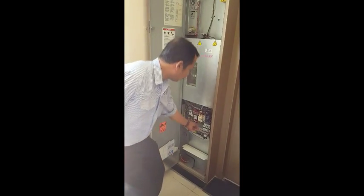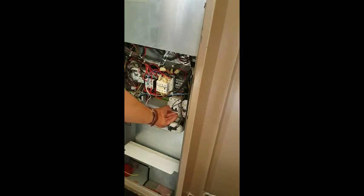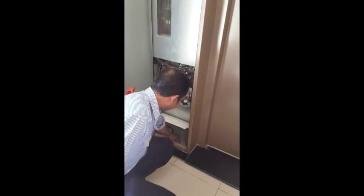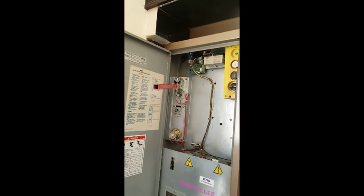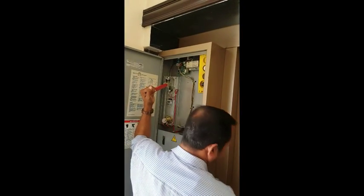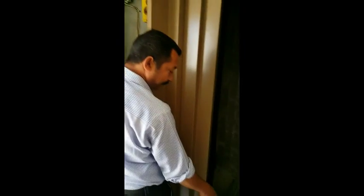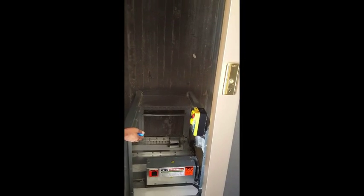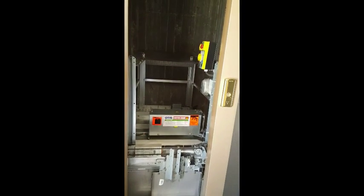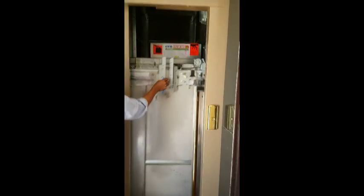You put the main switch off — this is the main switch. Put the main switch off and take this here. See here also — now the lift brake is opening. We will come to the next floor slowly, slowly like that. See, you can open the door — right hand also.